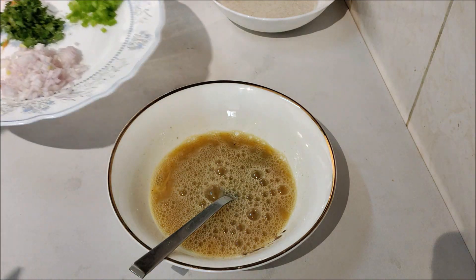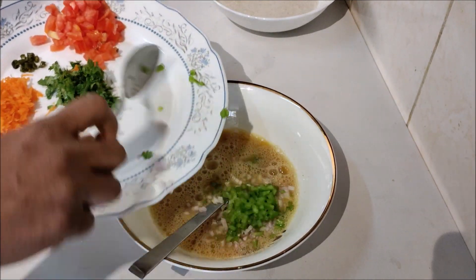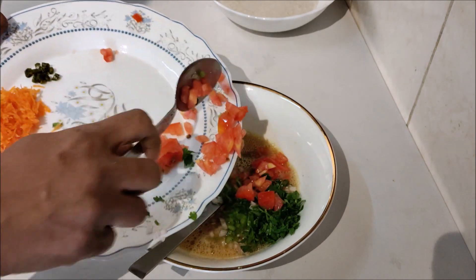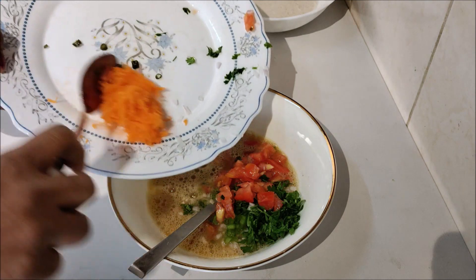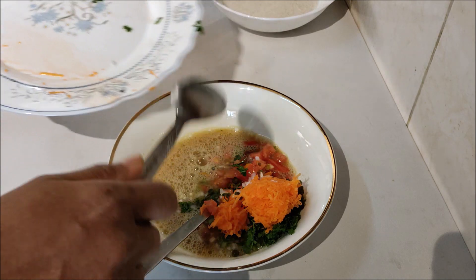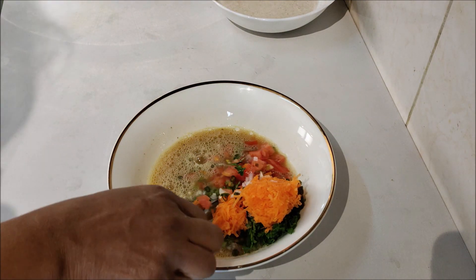Let's cook the vegetables in this way and mix the vegetables.